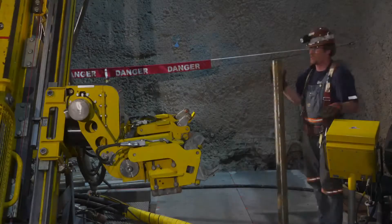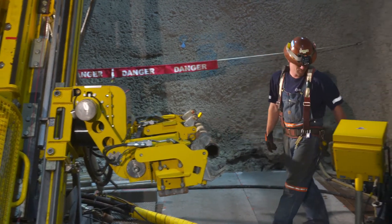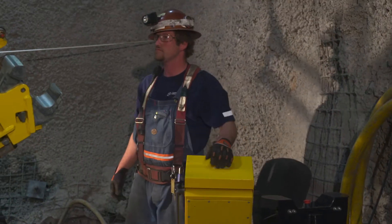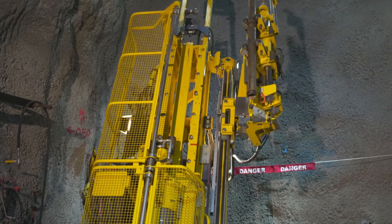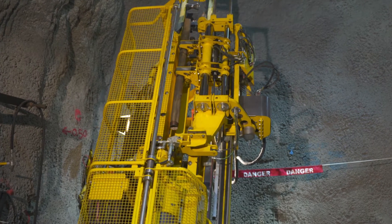When adding rods, the operator places the rod in the rod handler and starts the process using a two-hand controller for safety. The rod is automatically positioned in the drill center and the patented alignment system ensures correct drill string alignment every time.